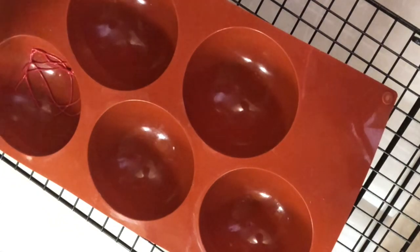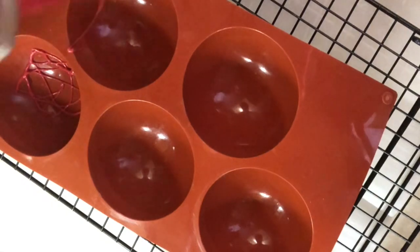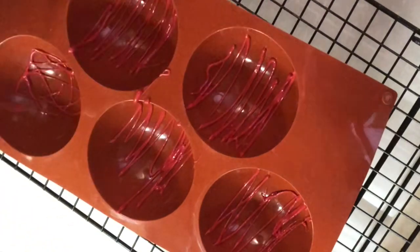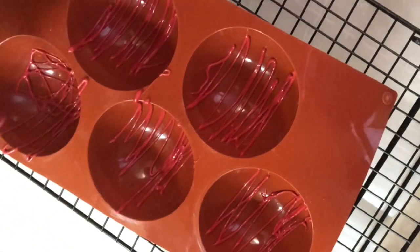To start with, we're going to put a little design in the bottom of the mold before I pour the entire chocolate in there. Just a little bit of anything — anything you would like to put in your mold.